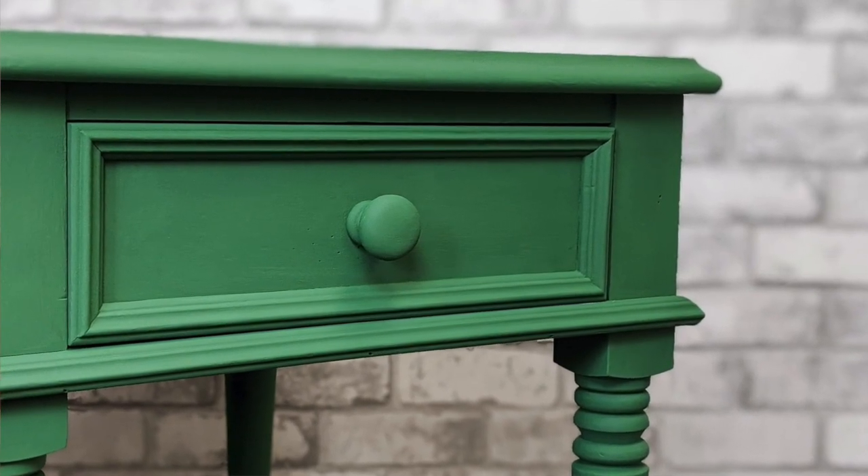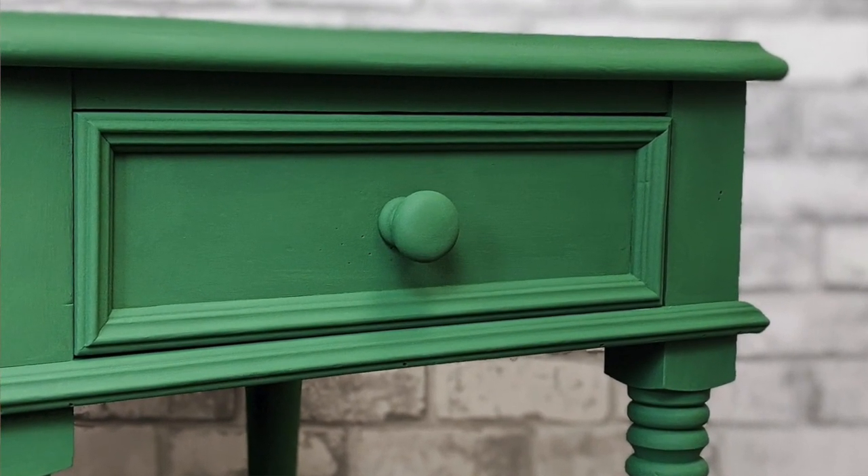Hi, I'm Mary from Country Chic Paint. Thanks for tuning in to today's video where I'm going to be prepping and painting this end table in the color Fireworks, a lovely dark spring green. I hope you enjoy this video and if you like it please give it a big thumbs up and subscribe to our channel for more videos.